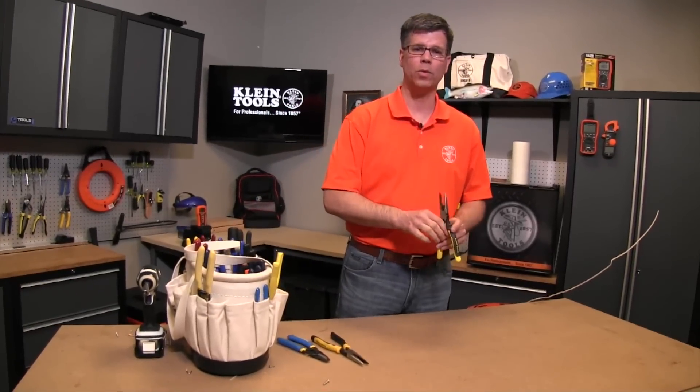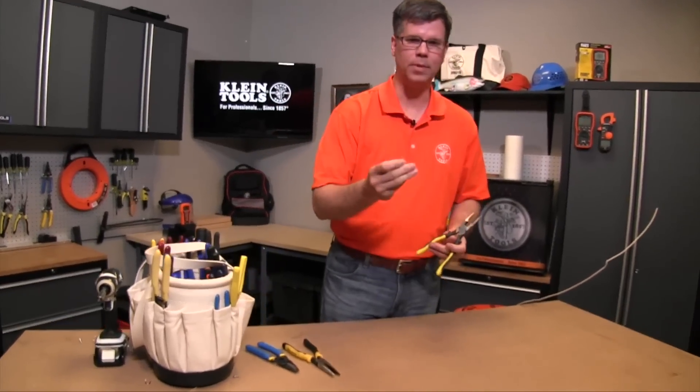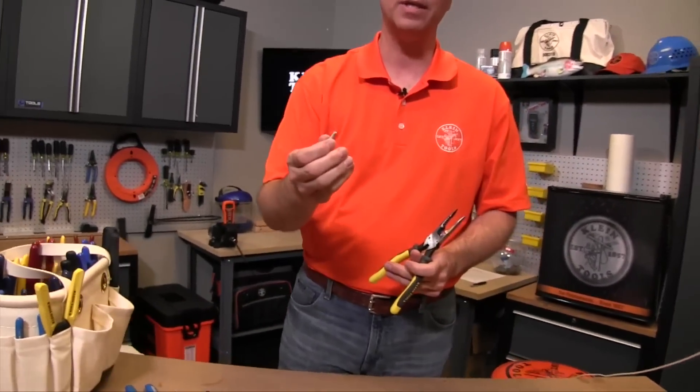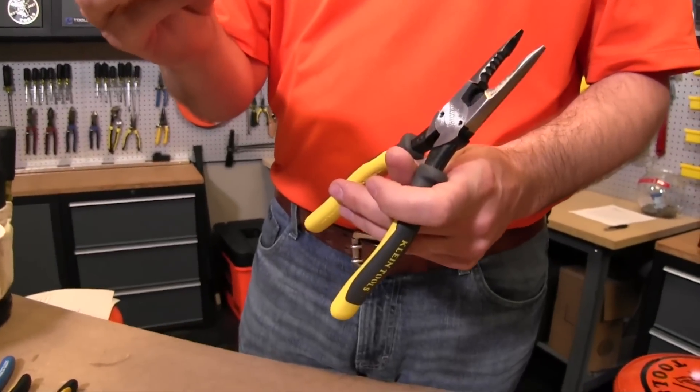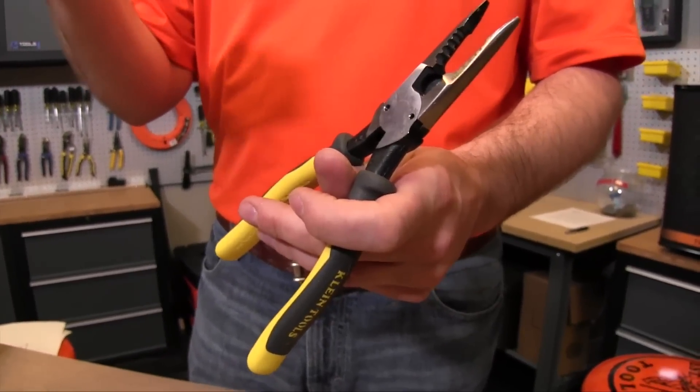One of the nice features about this tool is the bolt shear cutting action. These can take a standard bolt of a 6 or 8-32 and make it a smaller size if you need a specific dimension — for example, if you're putting in a light fixture and you need to make it shorter.